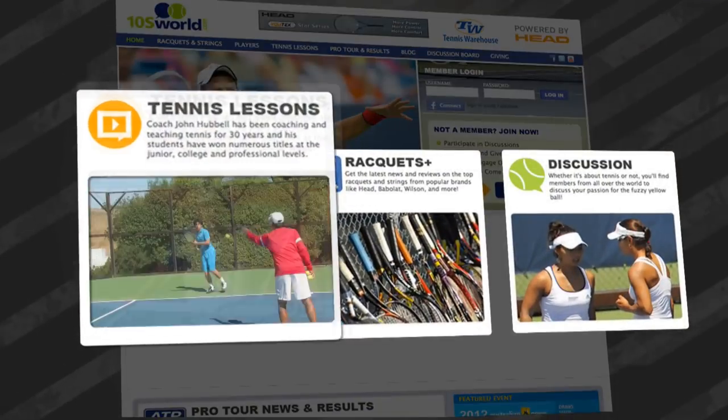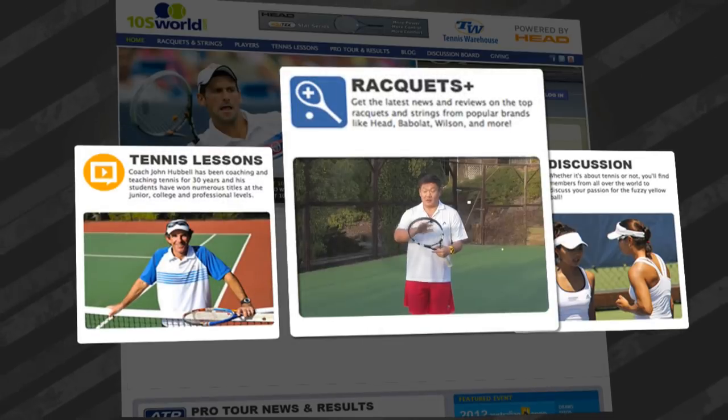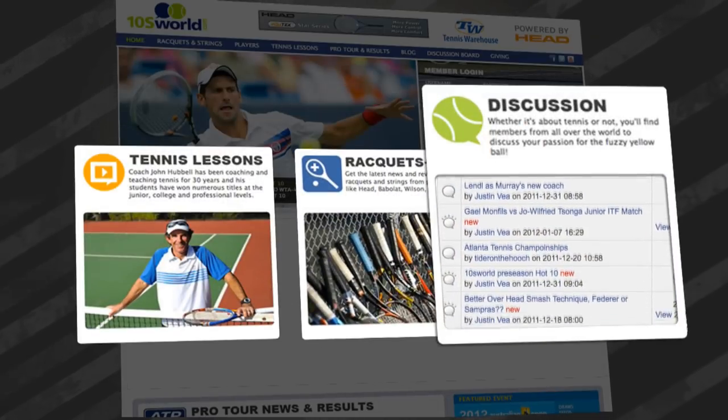Visit the ultimate tennis destination on the web. Get the latest in free video lessons, racket and gear reviews, and discuss your passion of tennis with members from around the world at TennisWorld.com.